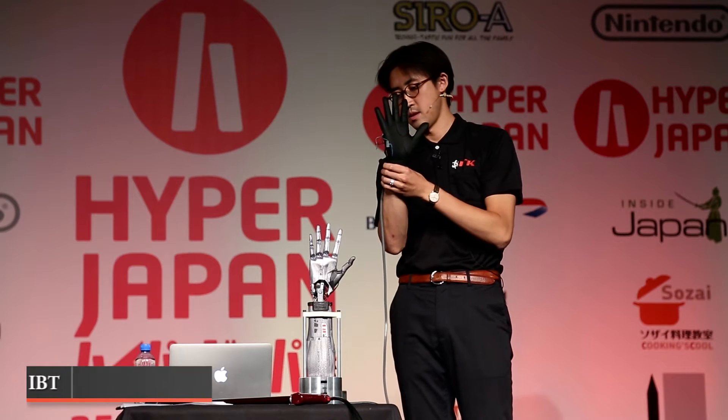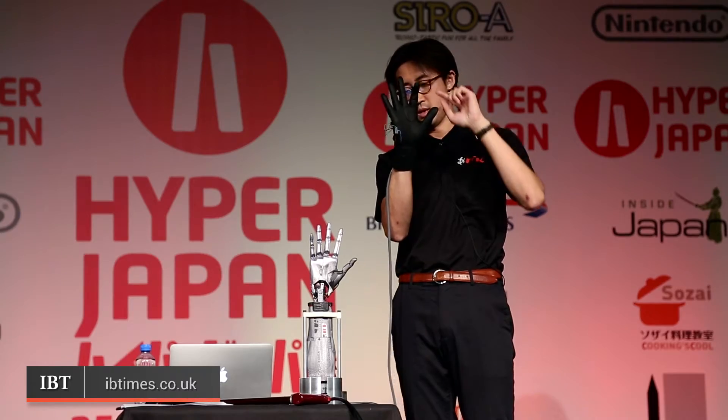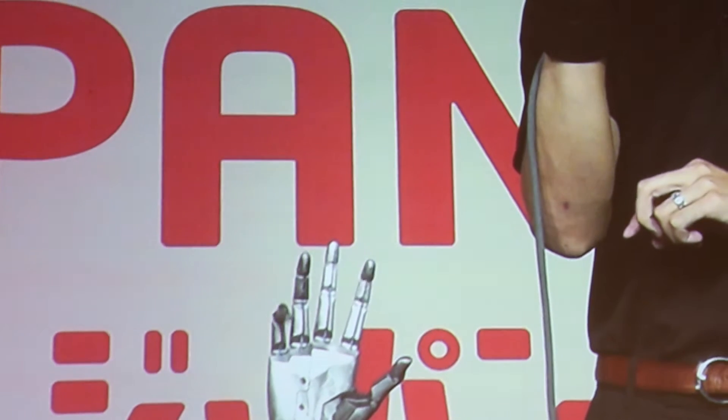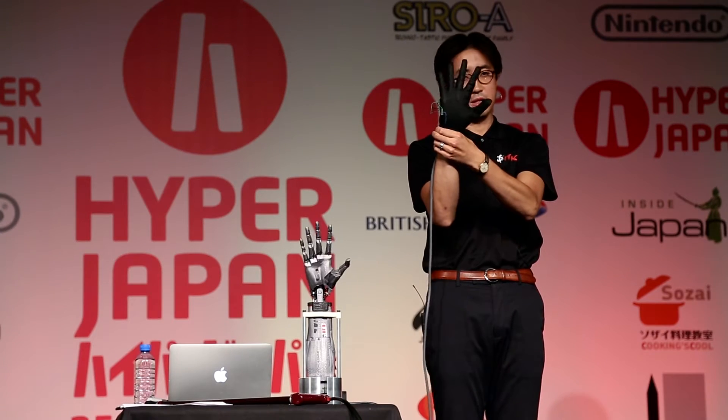It might look like something from the Terminator films, but this low-cost, flexible robot hand could be the future of prosthetics. The Handroid is a remotely operated five-finger hand. It weighs only 700 grams and is available to purchase for just £4,000.